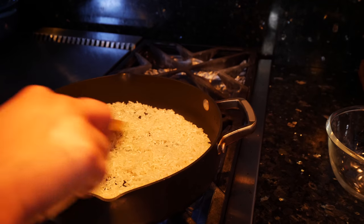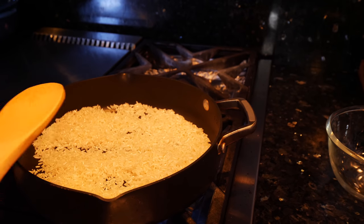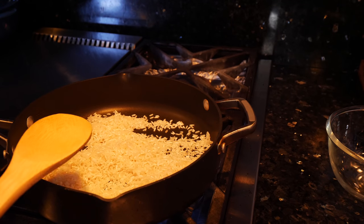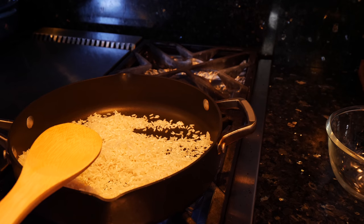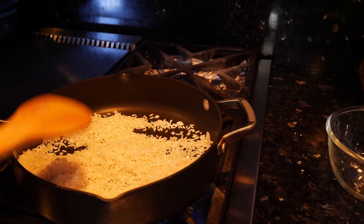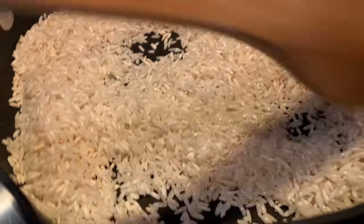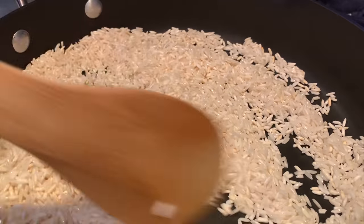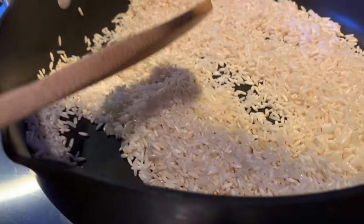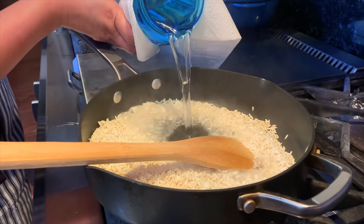I have a cilantro rice that's a little different that I use for Mexican dishes — this is a more universal recipe that applies to whatever you want to pair it with. I know you guys asked for the Mexican-style cilantro and lime rice and I can do that one for you on another video, but this is my favorite one. My rice just turned translucent, so now you want to add your water — I'm adding warm water because it speeds up the cooking process.